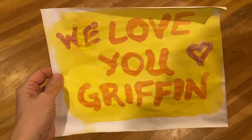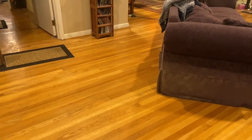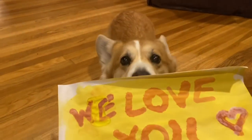Shh, don't tell him I have this for him. Griffin? Come here. Here he comes. I have something for you.